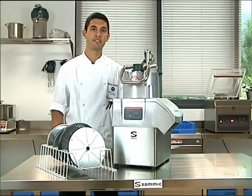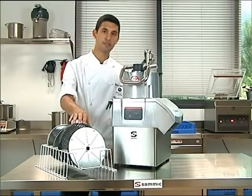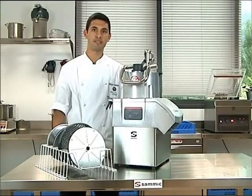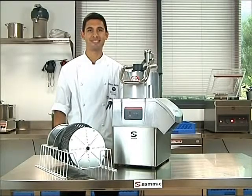The Sumik vegetable cutter is NSF certified and cleaning is very simple. The lid, discs and grids are easily removed and washed in the sink, and the base is easily wiped down with a damp cloth. Thank you very much and see you next time.